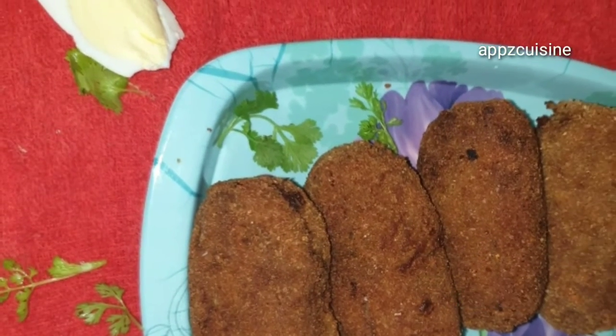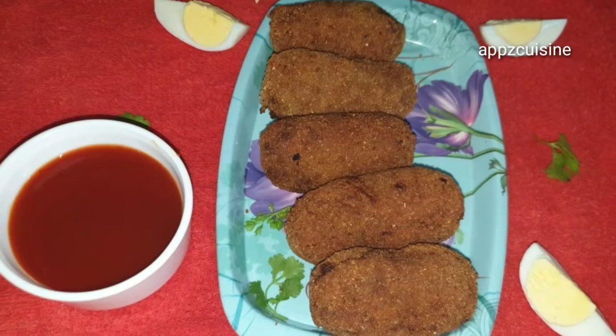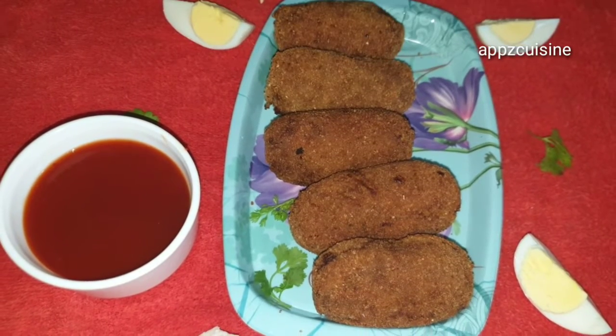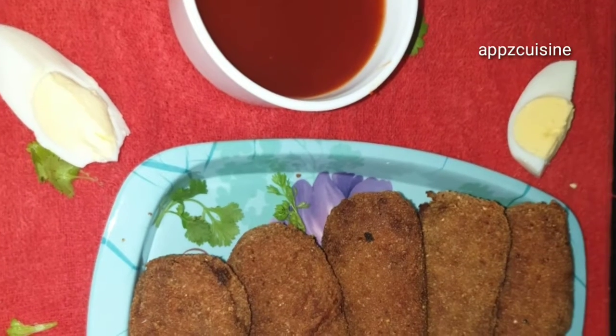I am going to make a very easy snack recipe for the first time — I am going to cook a kebab. It is a very easy and sweet snack.